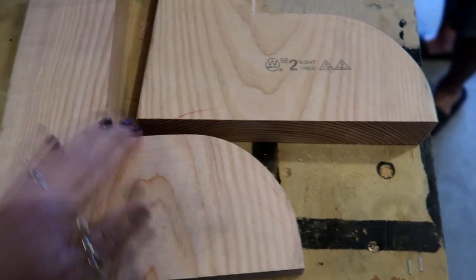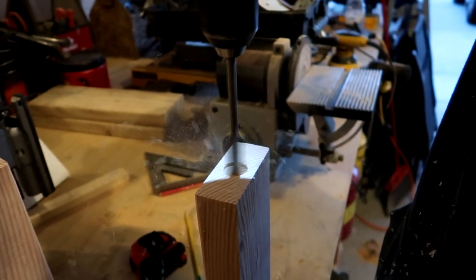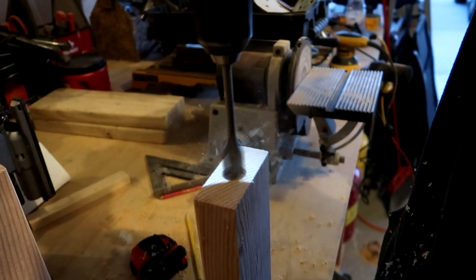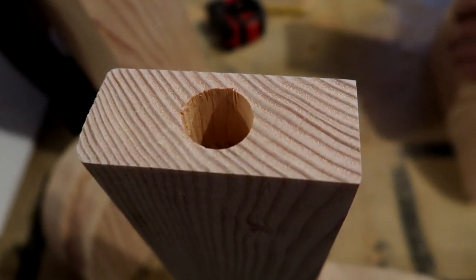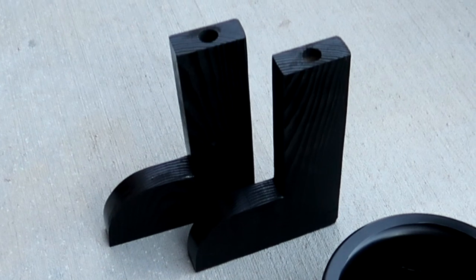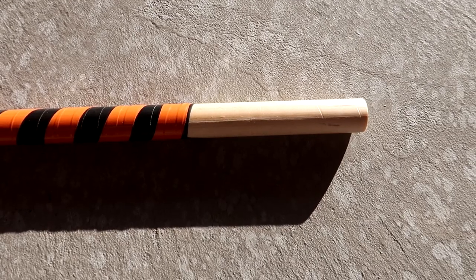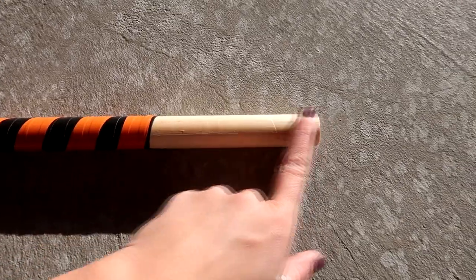Now that the feet are sanded, drill a hole in the top of each one — about two to two and a half inches deep, depending on how tall you want your stand to be. Then go ahead and spray paint your legs. Because we went in a little further than anticipated, we did have to remove a little bit more tape from the dowel.